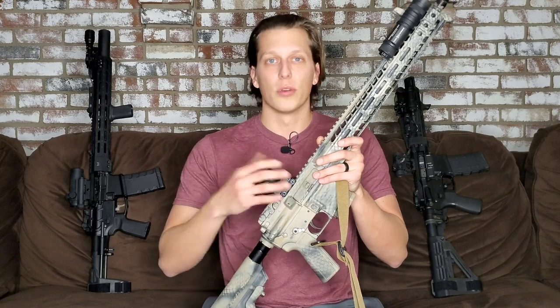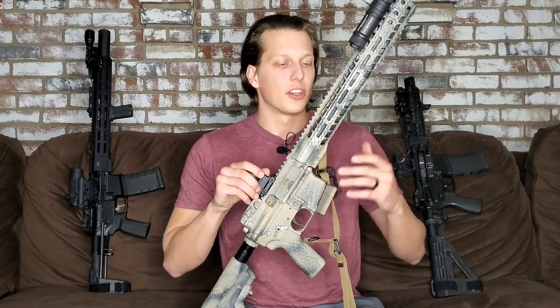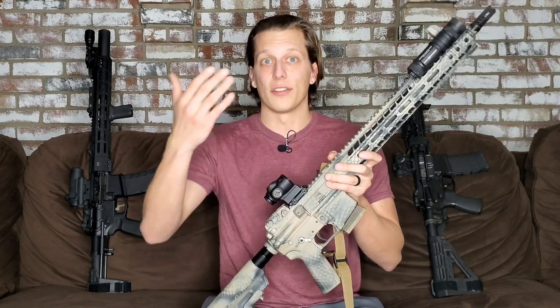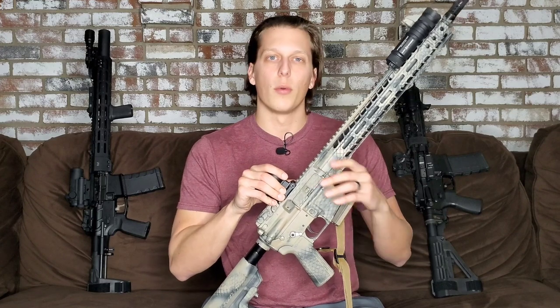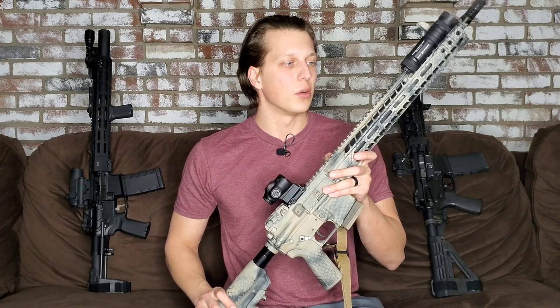If you guys would like to help out the channel, there are some discount codes in the description from companies that I trust, along with this company's code. There is also a link to my website, along with links to Brownells and AR Precision for body armor — anything you purchase using those links does help with the channel and I really appreciate it. If not, I just appreciate you guys liking, sharing, subscribing, and using the notification bell. I really like having a conversation with you guys in the comment section. I did a live video the other day that was really neat to answer questions as they were coming in, so I might do another one of those soon — let me know if you're interested.